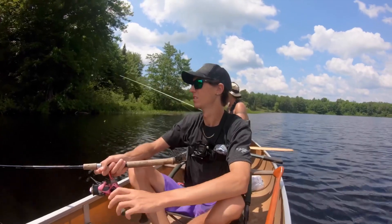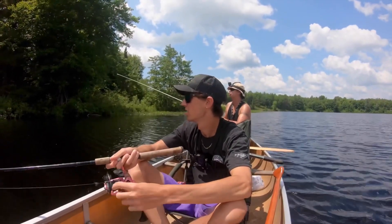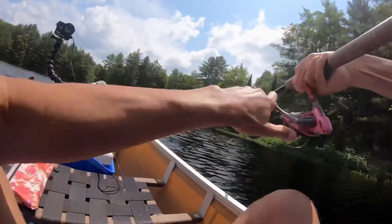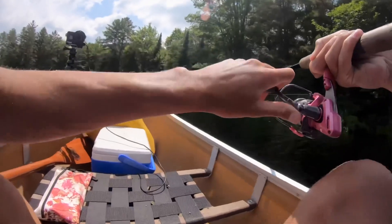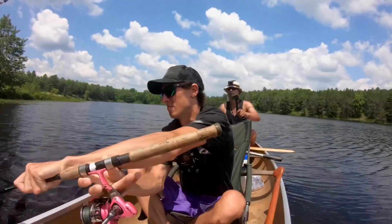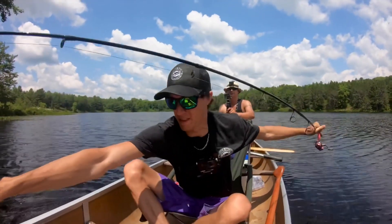When I was here last, right below us there was a whole school of two-pounders. There's one — oh nice! Once again on the pull-pause. What a beauty!